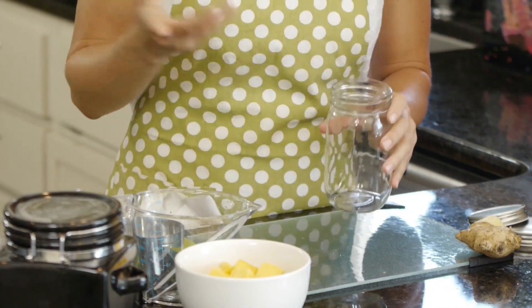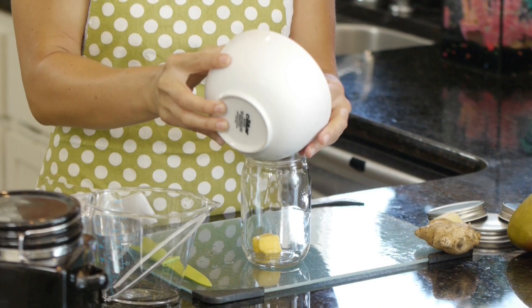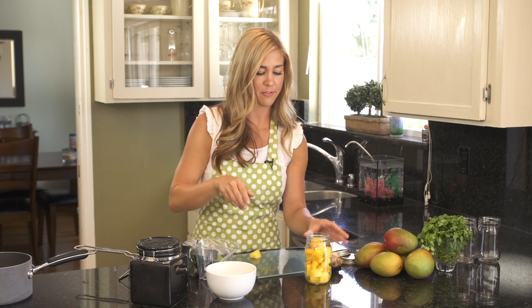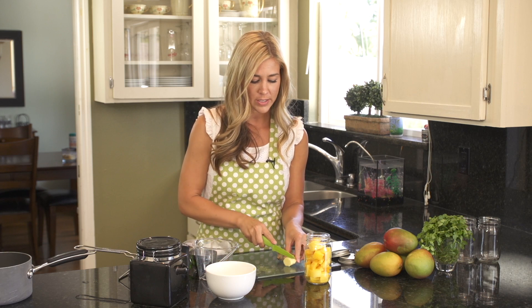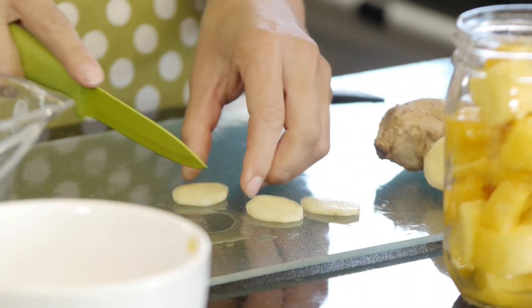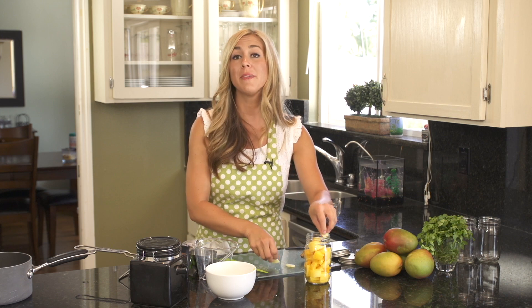While it's cooking, you want to take your mango slices and put them in a glass jar. Fill it almost to the top but leave a little room, and we're going to put some fresh ginger. Now it's really important to use fresh ginger — it tastes much better than dried or dehydrated. Take a couple little slices, as much as you'd like. Ginger has a pretty strong flavor, so I use two or three slices usually. Put them in the top of the jar.